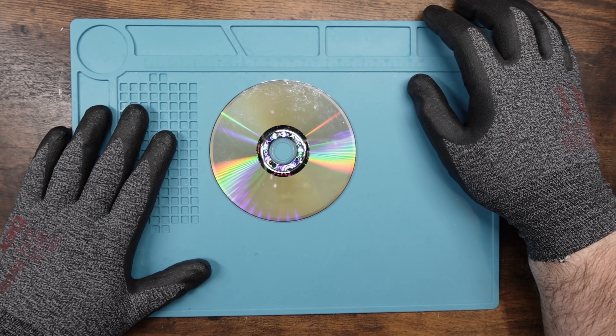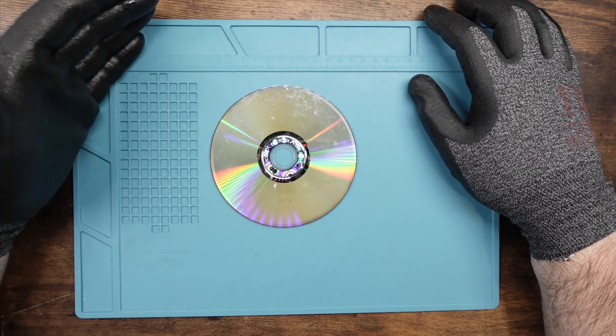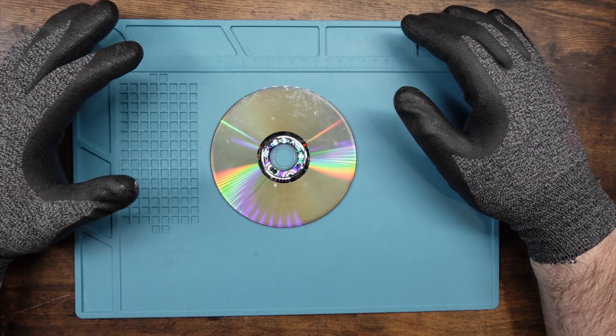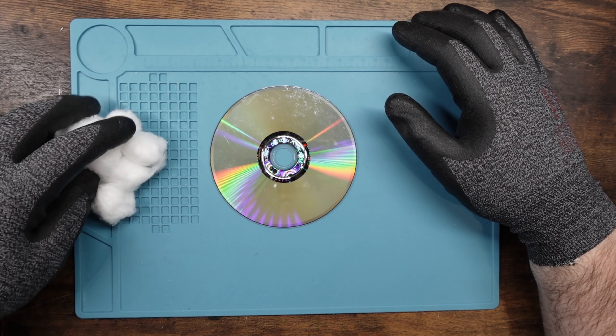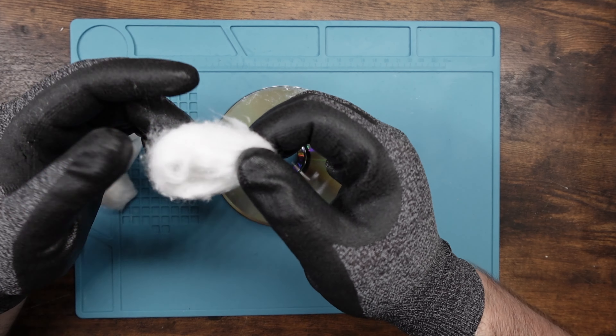It has occurred to me that I have not made an Xbox 360 disc cleaning video, which is kind of wild when you think about it because the Xbox 360 is definitely one of my most favorite consoles, if not my most favorite console. And yet I've never made an Xbox 360 cleaning video. Let's fix that right now with Soulcalibur 4.